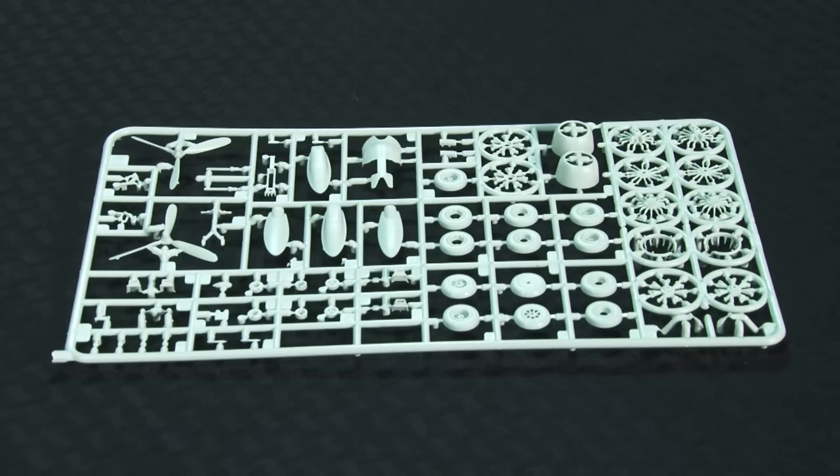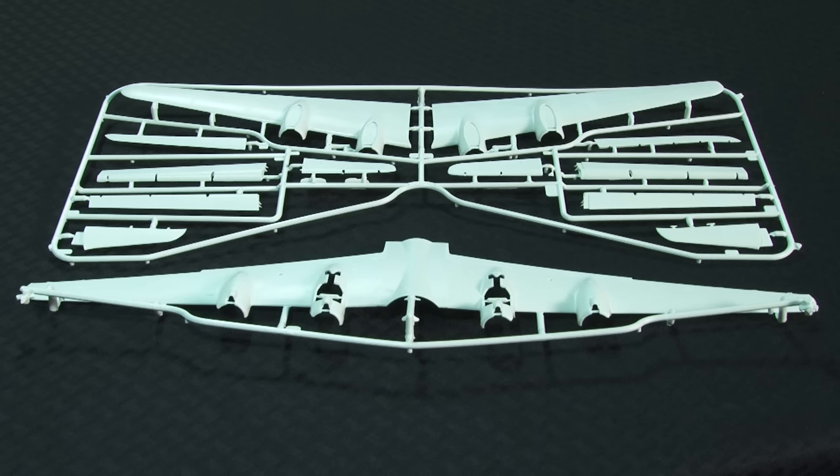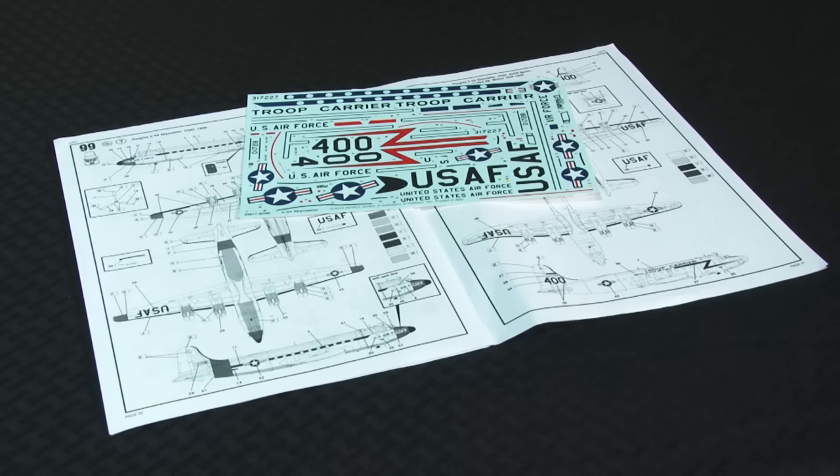All four engines have firewalls, exhaust collectors, detailed crankcases, and two rows of cylinders. There are optional carburetor intakes on the nacelles, although the marking options in this kit only use one. The kit provides optional noses for radar and non-radar equipped planes. Separate, movable control surfaces are included, and optional parts allow the flaps to be posed up or down — you'll have to do some surgery for the latter. A clear sprue supplies cabin windows, windshield molded with part of the forward fuselage for easy blending, astrodome, and lights.